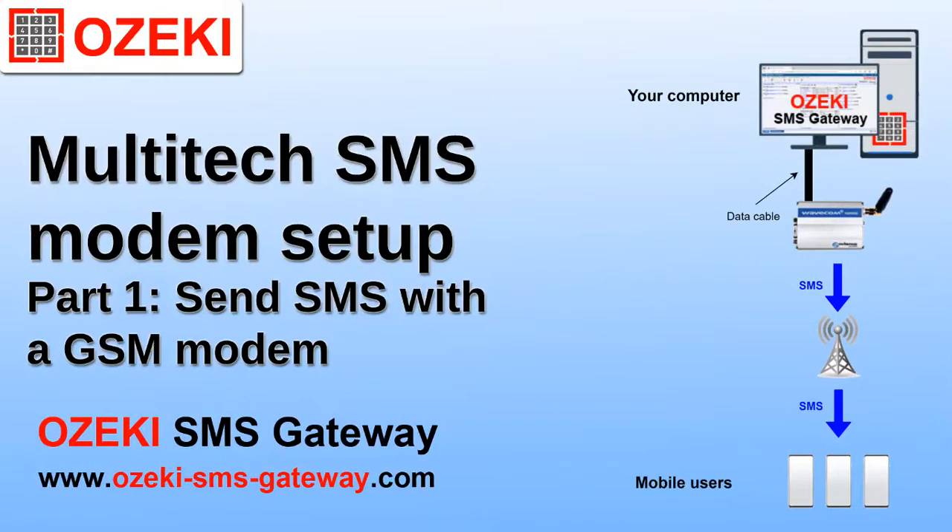This video will show you how to set up a Multitech multimodem to send text messages using Ozeki SMS Gateway. This is part 1.